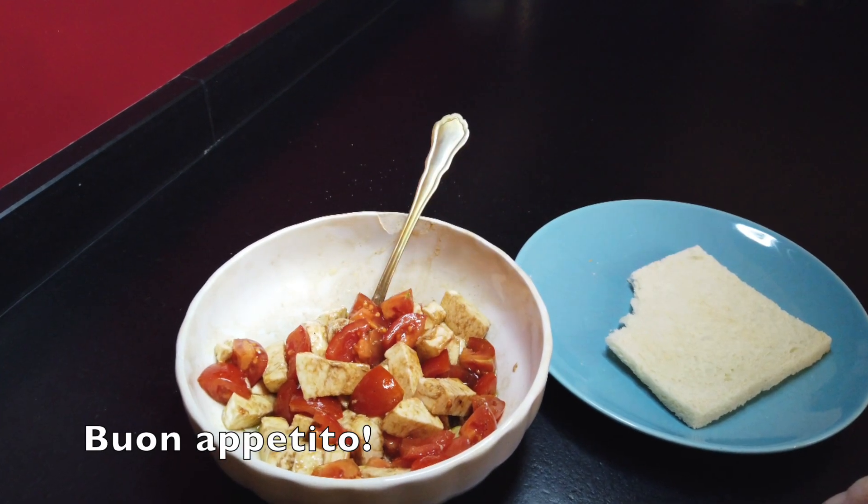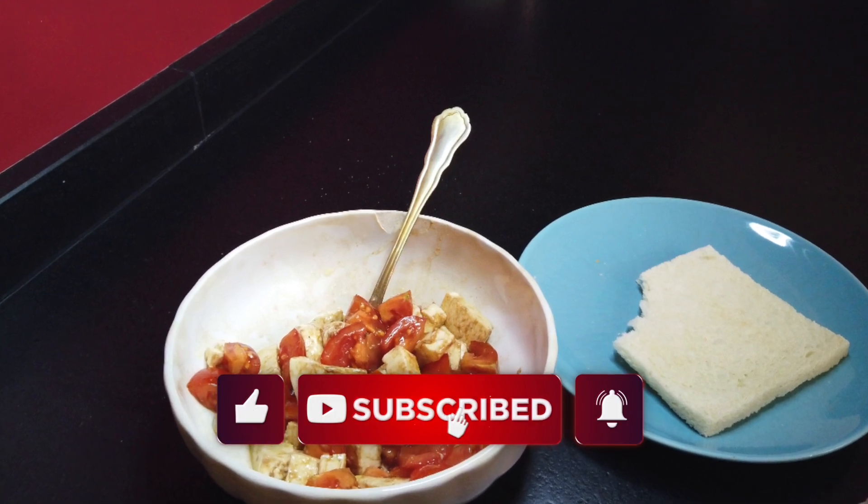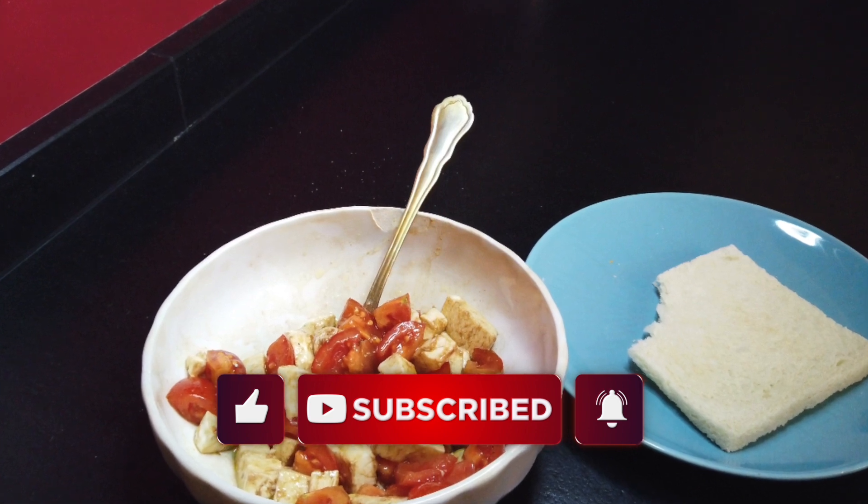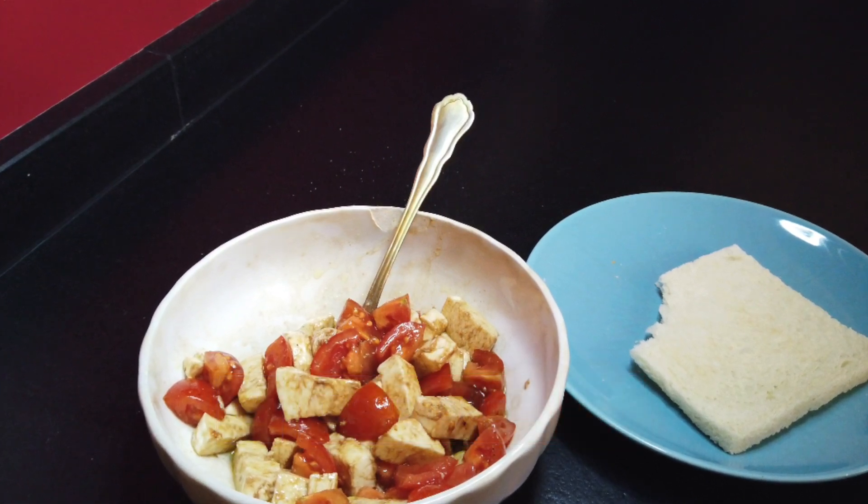And if you like the recipe, leave me a like, and if you like my channel please subscribe to it. And as always, be kind.